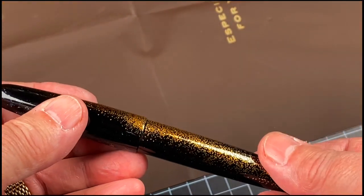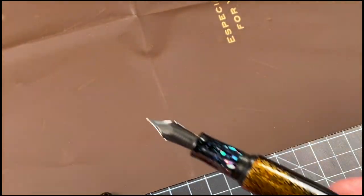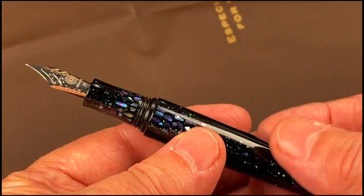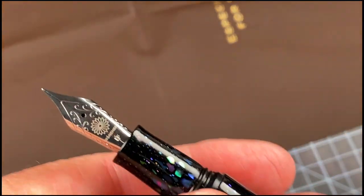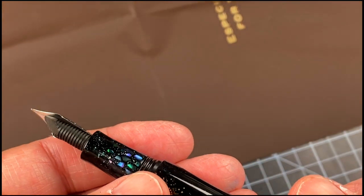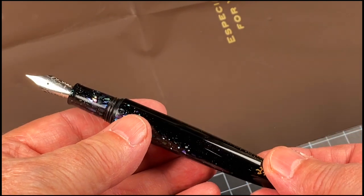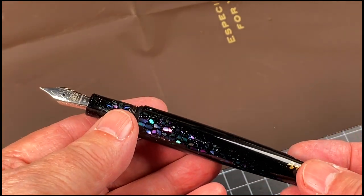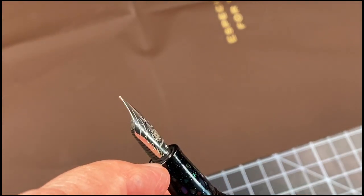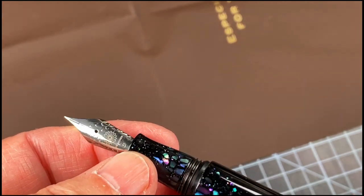Let's open it up and see what we get. It goes right down into the section. All I got with this was an extra fine steel nib. I've got a nib coming in from Spain made by FP Nibs — the nibmeister's name is Pablo — and I think this should be a JoWo 6 insert, and it's going to be a 14-carat triple extra fine gold nib.